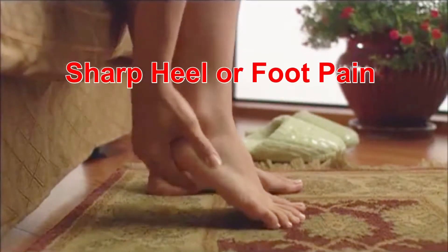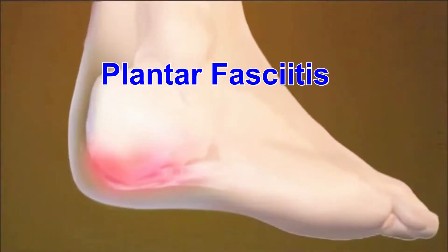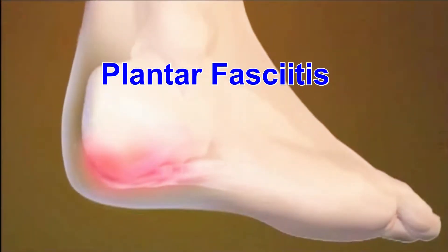If you have sharp heel or foot pain, especially when you take your first step in the morning, then you probably have a condition called plantar fasciitis.